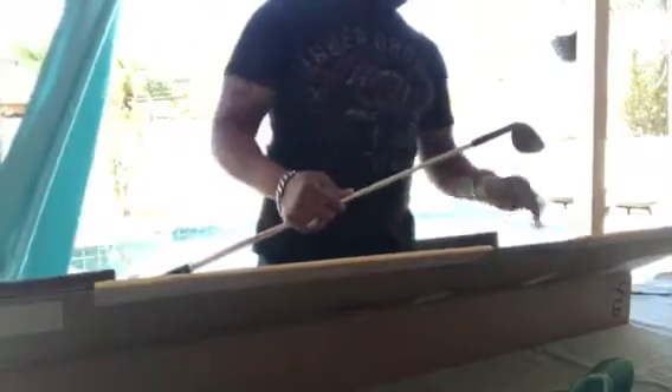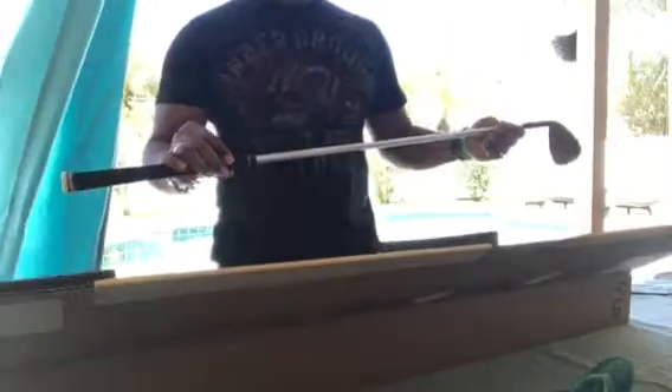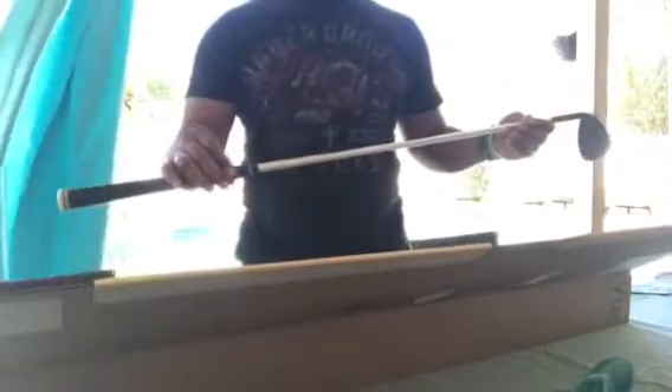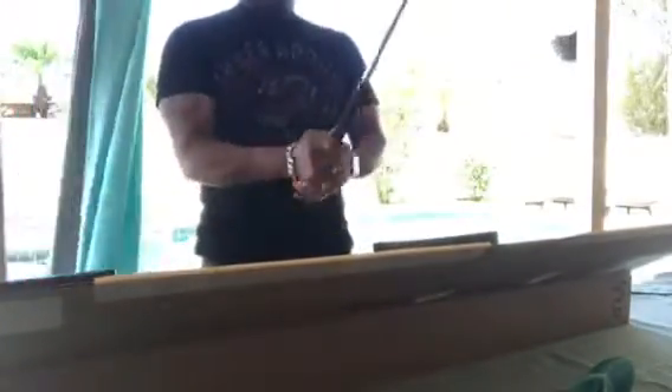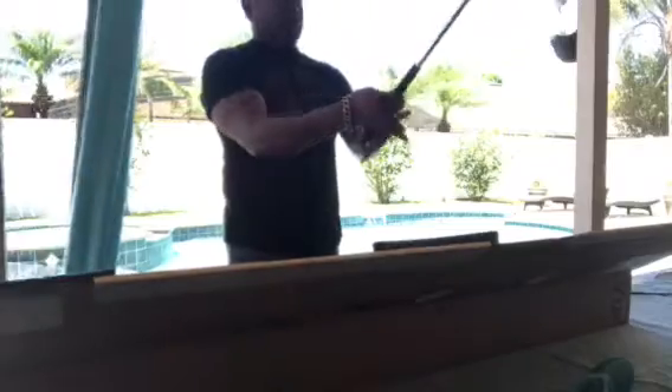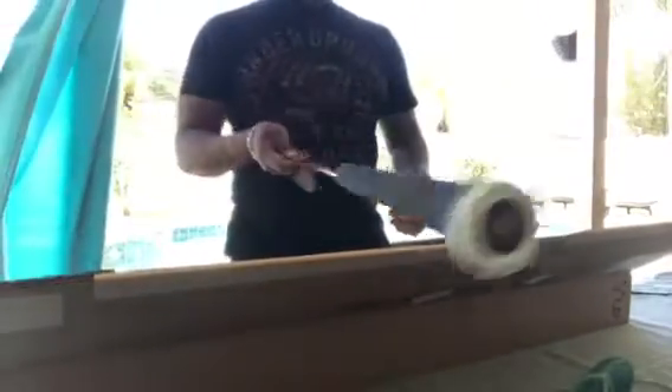These are my gorgeous gorgeous wedges, yes sir indeed. I went with a Nippon Modus 3 stiff flex tour 120 in my 50-degree wedge. I went with three wraps underneath the grip — we have an RTX Lampkin grip with Cobra Connect in the end.